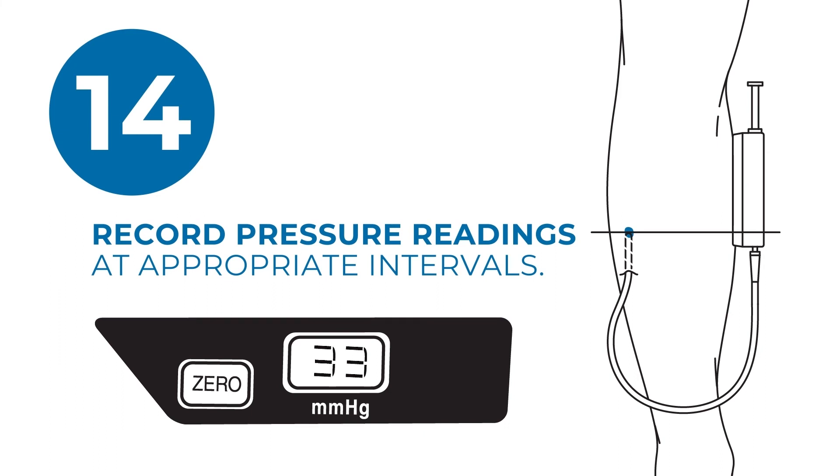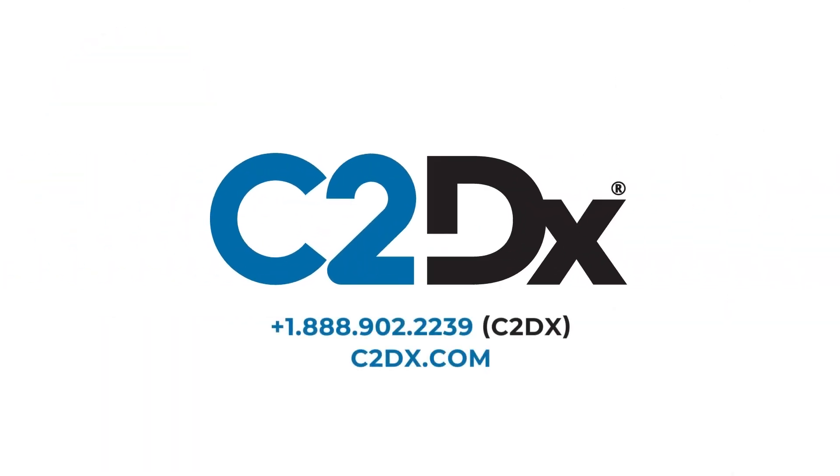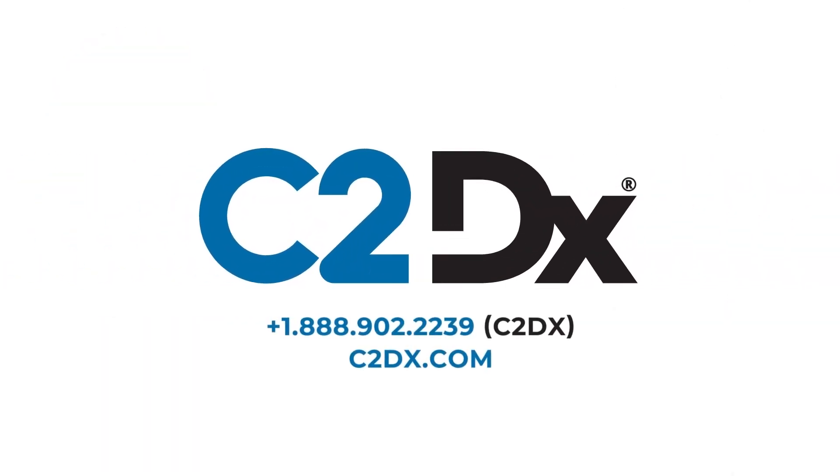Repeat steps 12 and 13 to ensure patency for subsequent measurements.